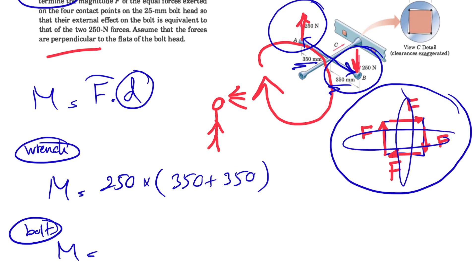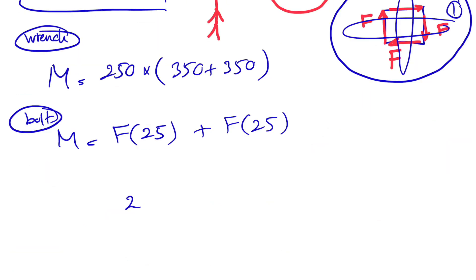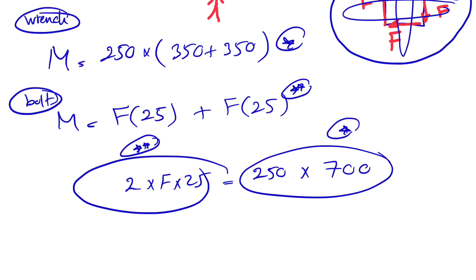For the bolt, we have two couples, each with two equal and opposite non-collinear forces. Using the same formula F times d, the distance for each couple is the side length of the square bolt head, which is 25 millimeters. So the total bolt moment is F times 25 plus F times 25, giving us 2 times F times 25, which must equal 250 times 700.